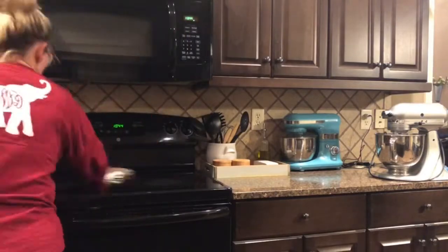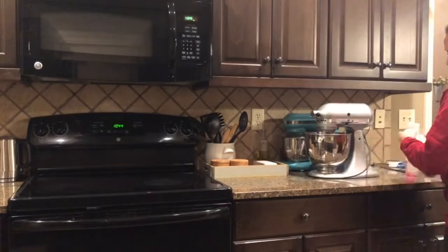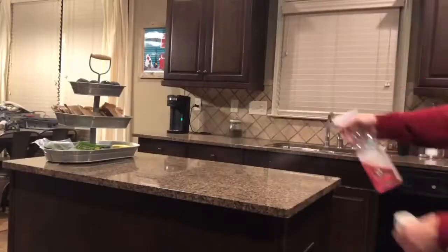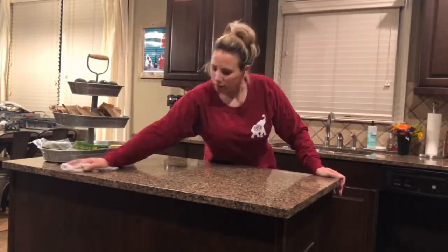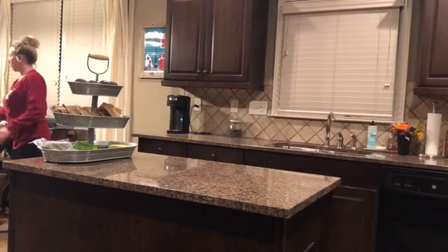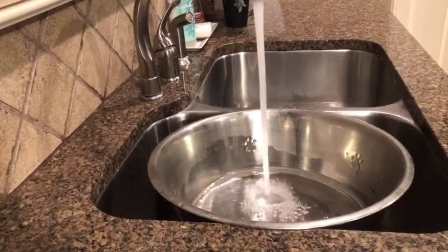I'm just using the Method pink grapefruit all-purpose spray, and you'll see here I get to wipe off my new mixer. My neighbor gave me this fabulous KitchenAid and I'm so excited about it. Don't mind my little dance there — that's what I do when I can't think of what I'm supposed to be doing next.